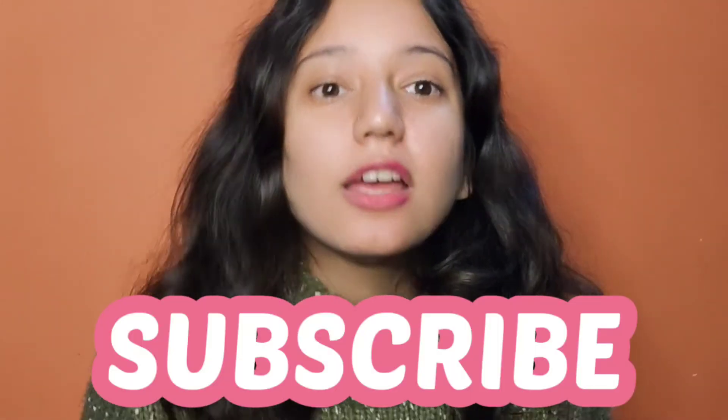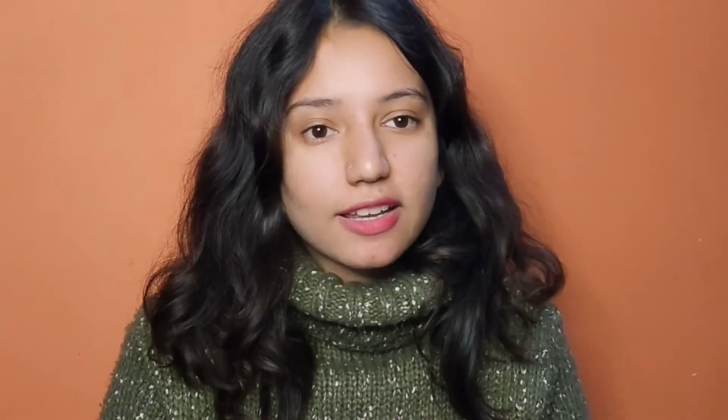Thank you so much guys for watching my video. If this video was a little helpful, please give it a big thumbs up and share this video with your friends. Subscribe to my channel and thank you so much!